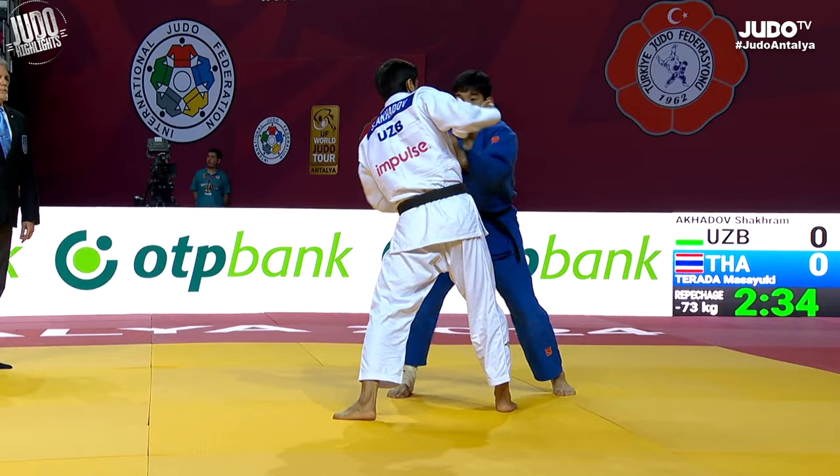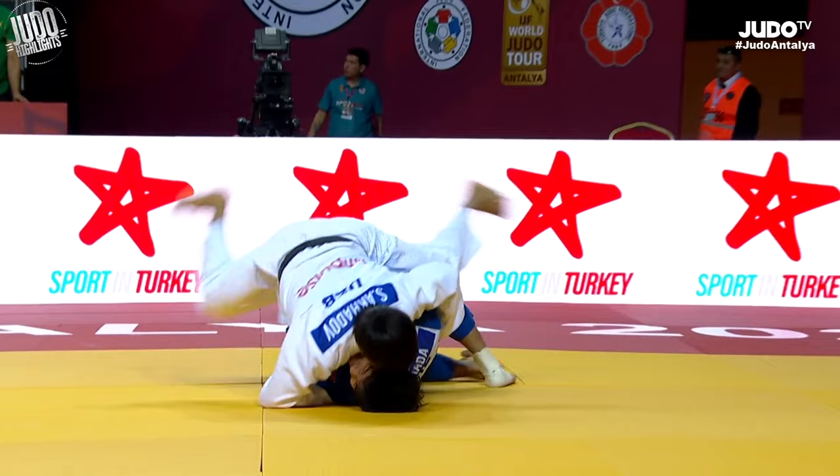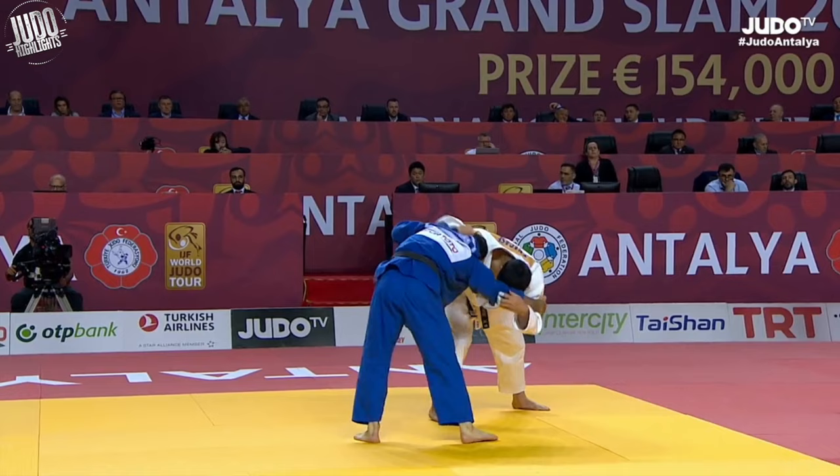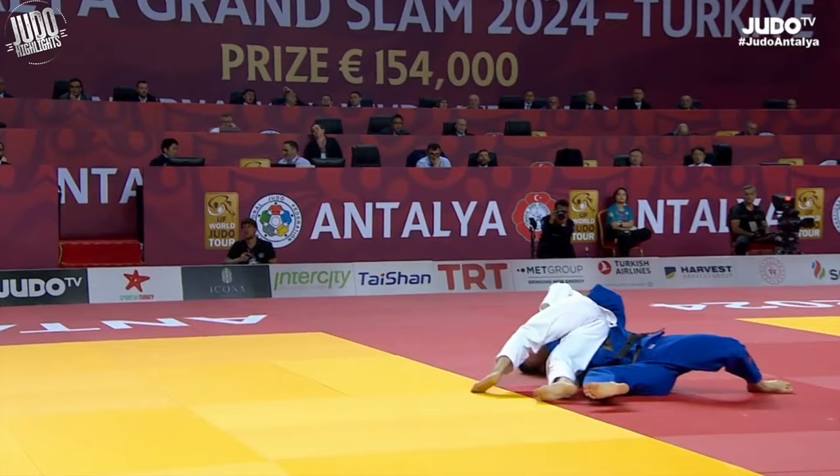He takes the top grip as well as a grip around the belt. This next one from Nagase was a waza-ari. Can you believe this is a waza-ari? I mean from this angle — barely, just ever so barely stays off his back a little bit, but I think they should just call that an ippon in my opinion.